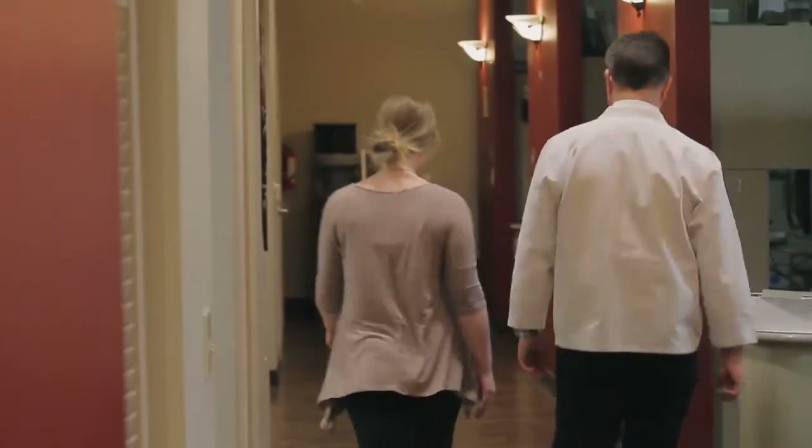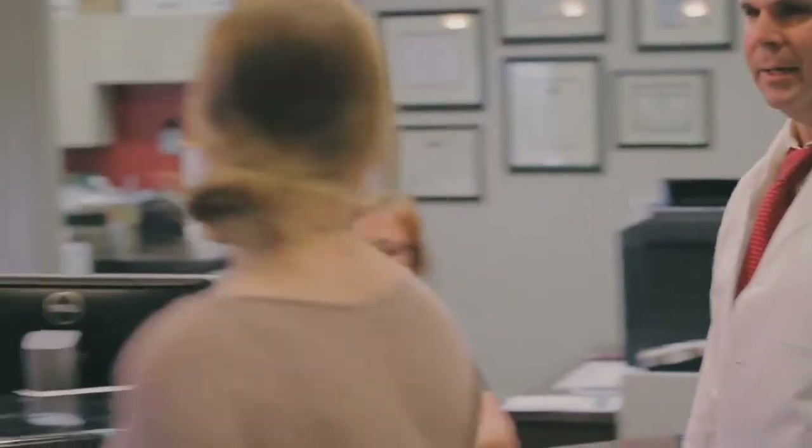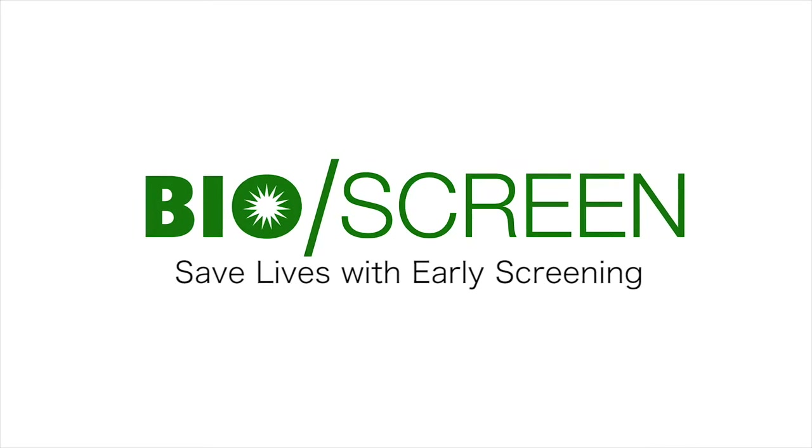Oral cancer screening is not an option — it's a necessity. The BioScreen is an innovative new oral exam system that's both a fast and effective way to detect cancer, even in its early stages. The BioScreen Oral Exam System: Save lives with early screening.